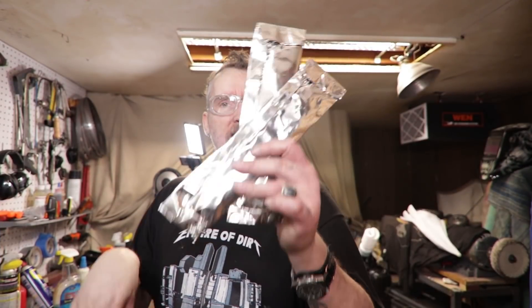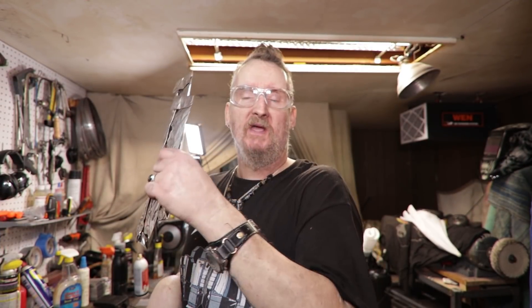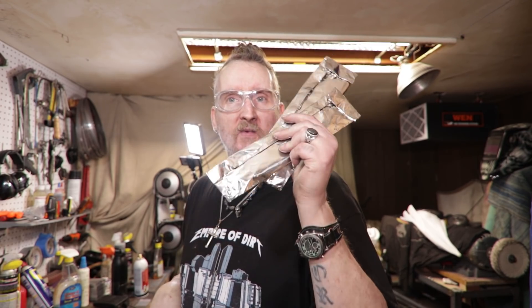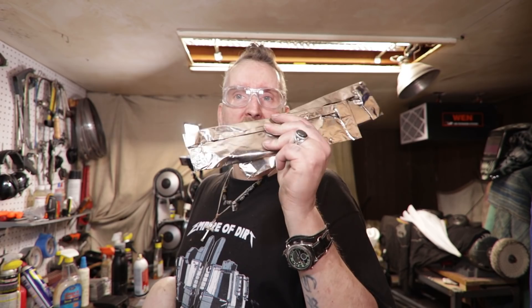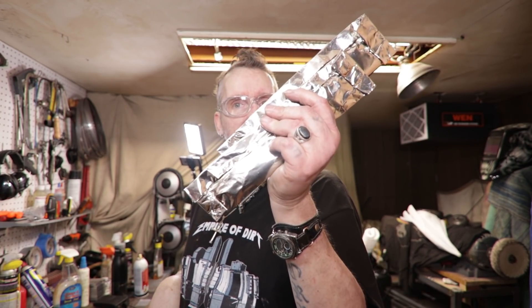Here we go. I'm going to wait until after I heat treat these, then I'll wrap the other ones. I found out the 321 is 2000°F and the 309 is 2200°F. So it shouldn't make that big of a difference — about 200 degrees — but it seems like it'll hold out more. Let's get these in the oven.